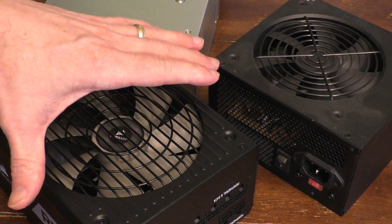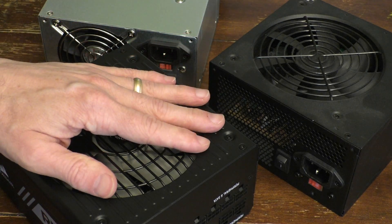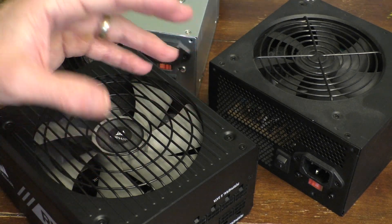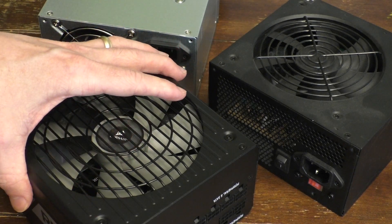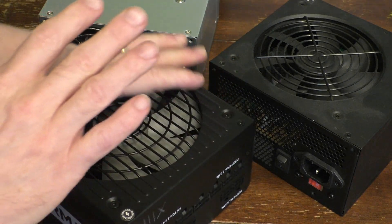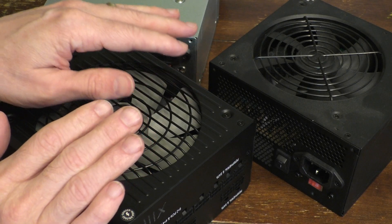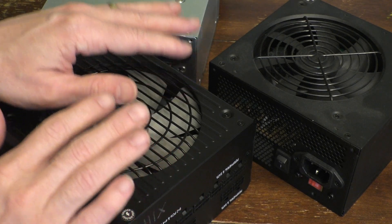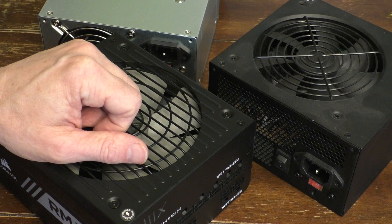And that is how you test these computer power supplies without actually plugging them into your computer. Now I wouldn't recommend purchasing a used power supply for your computer, just because there could be a lot of other issues — you're going to leave this thing powered on in your computer for long periods of time, and if something goes wrong it could really screw you up, it could catch fire, etc. I typically purchase these used ones just for a bench power supply — I want the 5 or 12 volt power that comes out of some of these plugs. So I don't recommend using used power supplies in your computer; I recommend buying new ones for that. But if you just want some bench power supplies, this is a good cheap way of getting them. That's how you test these power supplies.